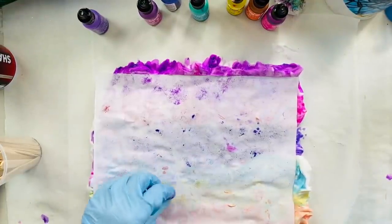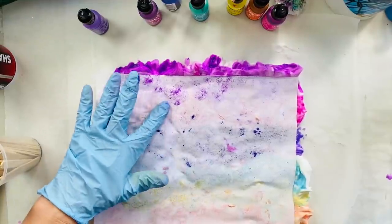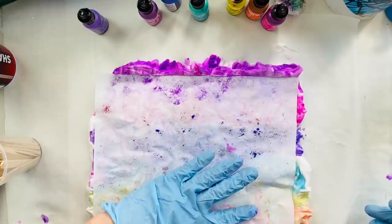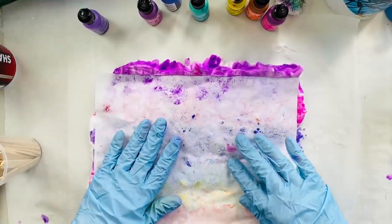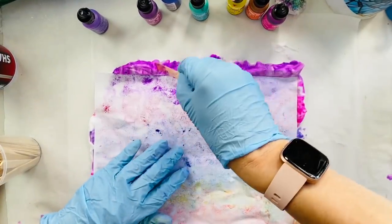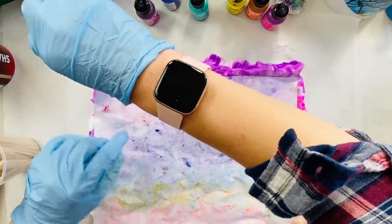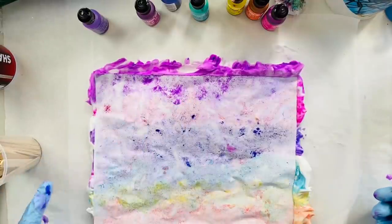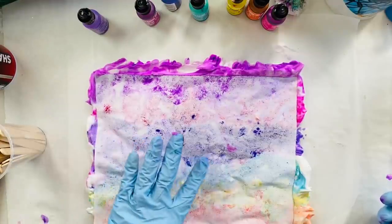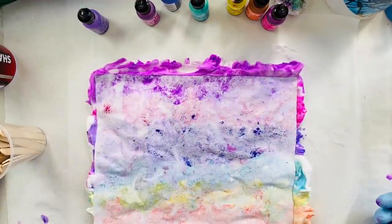Go all the way around — make sure you get into all the little nooks and crannies and press on those until you see the paper get wet in that area, because this is the important part. Otherwise you're going to end up with big gaps in your paper that are going to be white. I've just done this through trial and error. This little corner didn't smoosh out so I'm just going to take the foam and put it under there and smoosh it, making sure it starts getting that wet look. There's a little spot here and there — that looks pretty darn good.